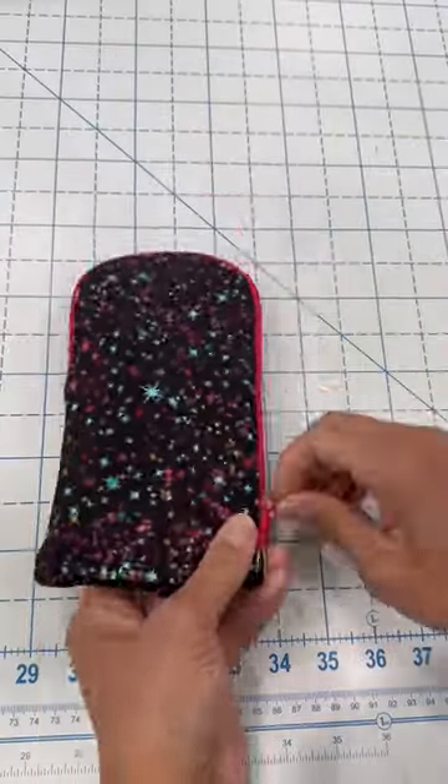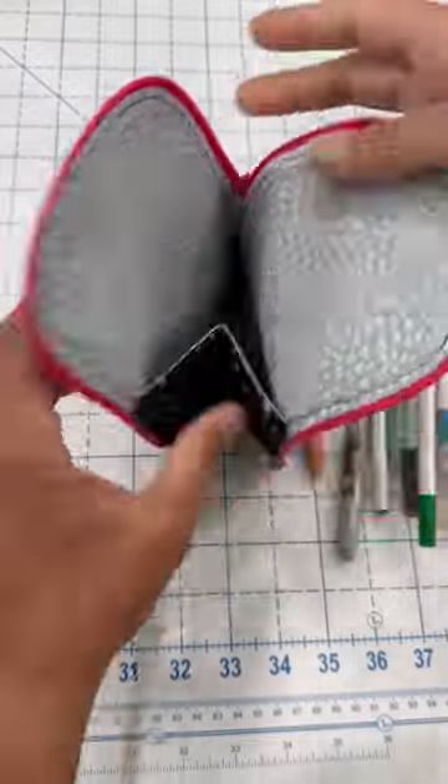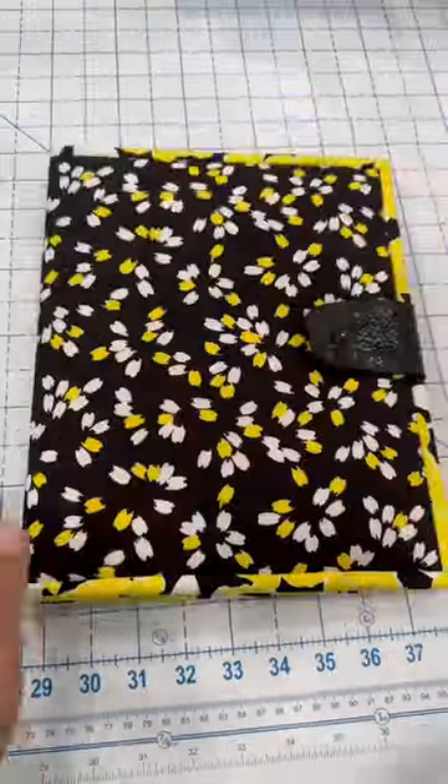Hey there, it's time to sign up for Minibag Club number three. This is one of the projects — my stand-up pencil pouch here. The zipper is installed on a curve, so I'll teach you how to do that.